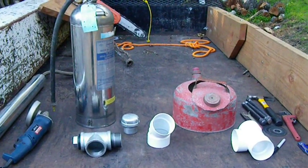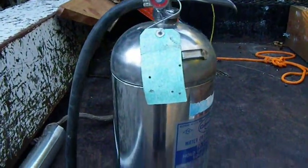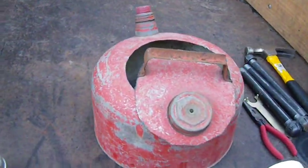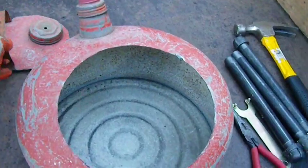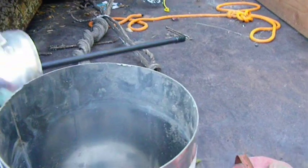I went to the junkyard and got this nice stainless steel fire extinguisher and this little gas can. I'll cut a hole in the gas can and cut the top off the fire extinguisher, and then the two are going to fit together.